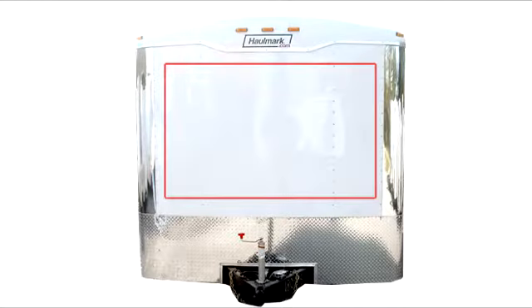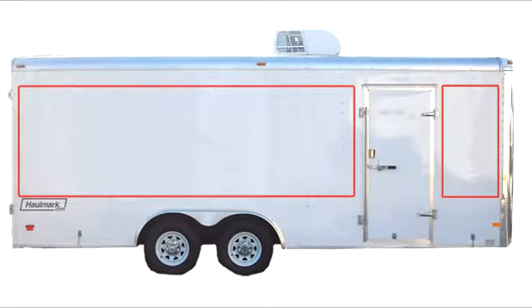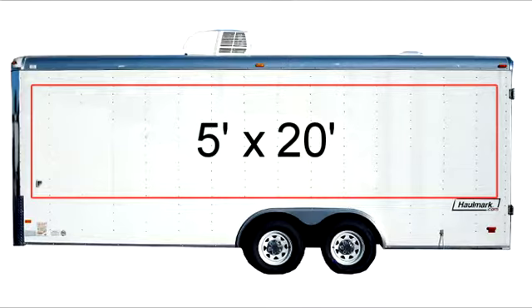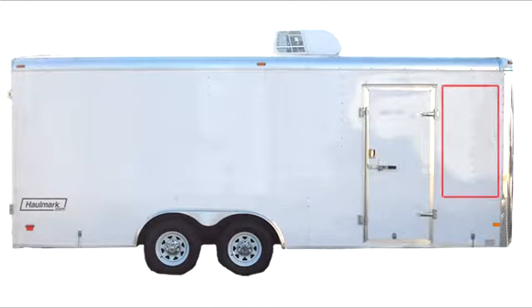The very first step to design and price your trailer lettering is to measure the key areas where you want your advertising message to appear. For example, on this particular trailer, a 5-foot by 20-foot box fits comfortably on the driver's side. And along the passenger side of the trailer, I have room for a 5-foot by 13-foot box and a 5-foot by 3-foot area on the other side of the door.